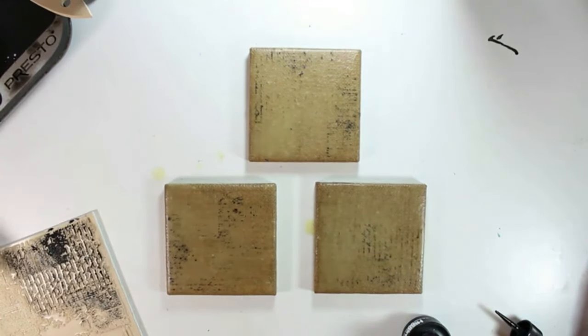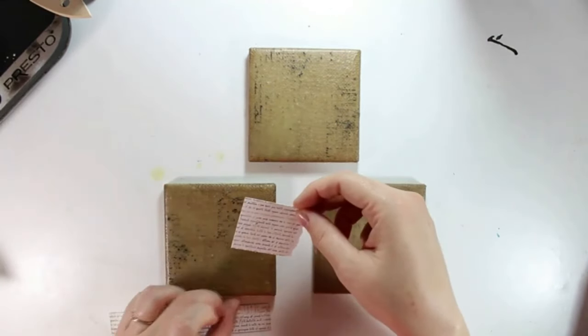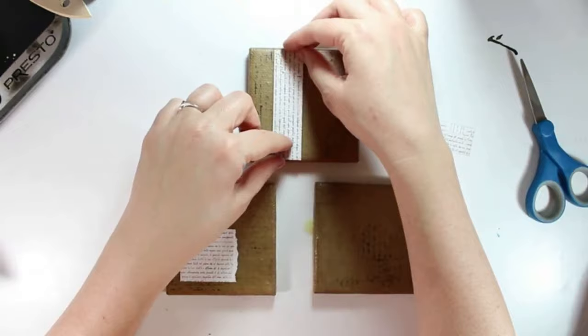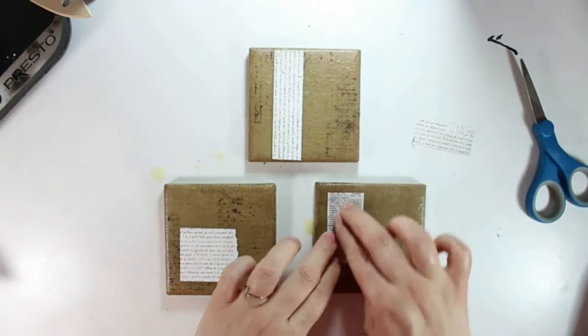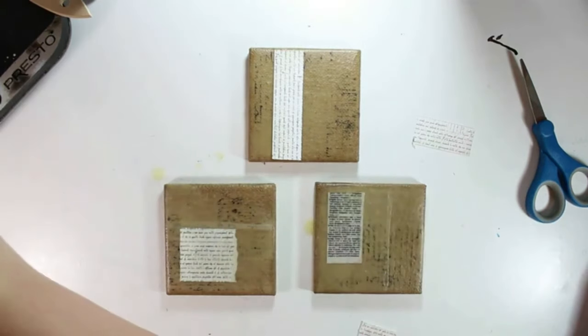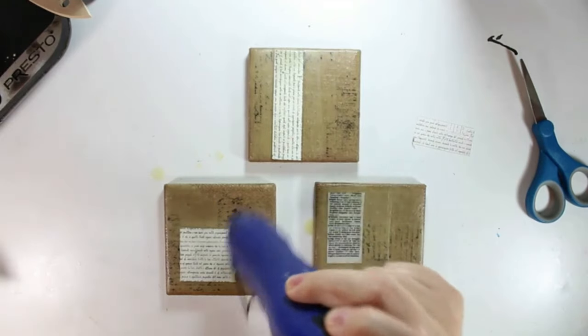But encaustic needs a rigid base or it will crack. So if you're going to do this experiment, you need to do these tiny ones or even smaller. Don't go any larger or you will have problems with the flexibility of the burlap or the canvas. If you do want to do burlap larger, stretch it over a full wood board, and that way you would be able to do it without any problems.